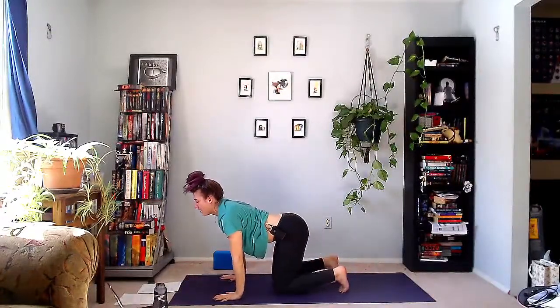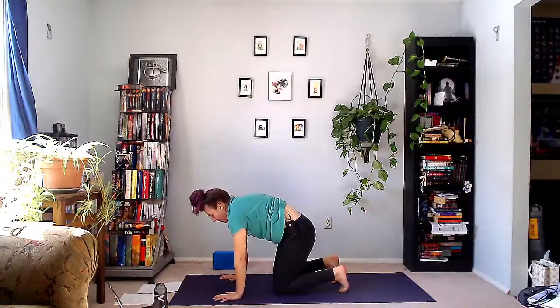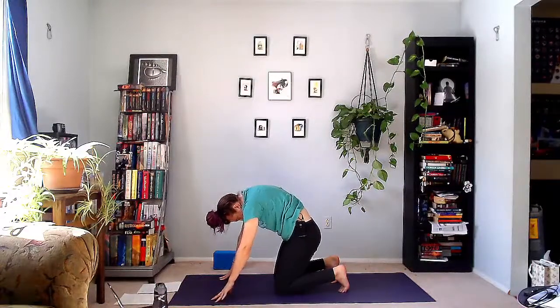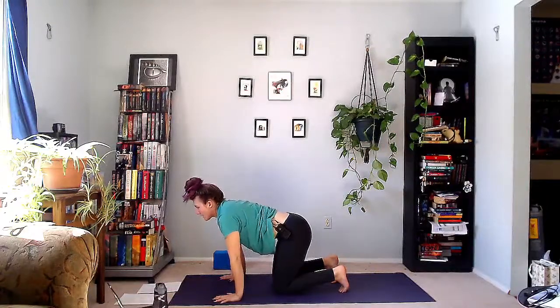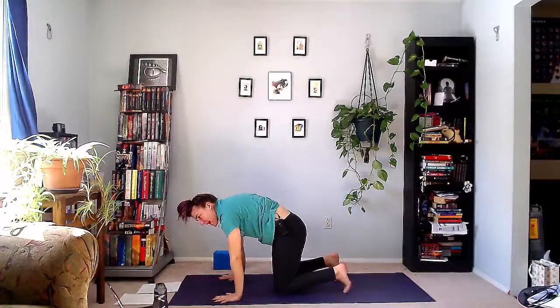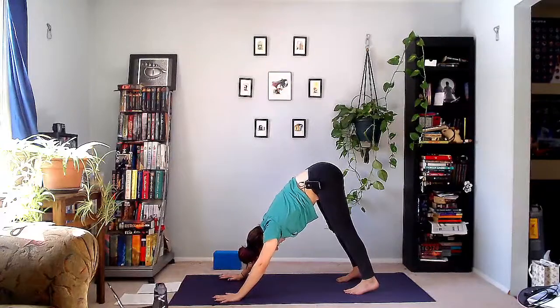Cat-cow. Inhale. Exhale, round the spine — cat pose. Inhale, cow pose. Exhale, cat pose. Lift up and back into down dog. Let's do it all again on the other side.